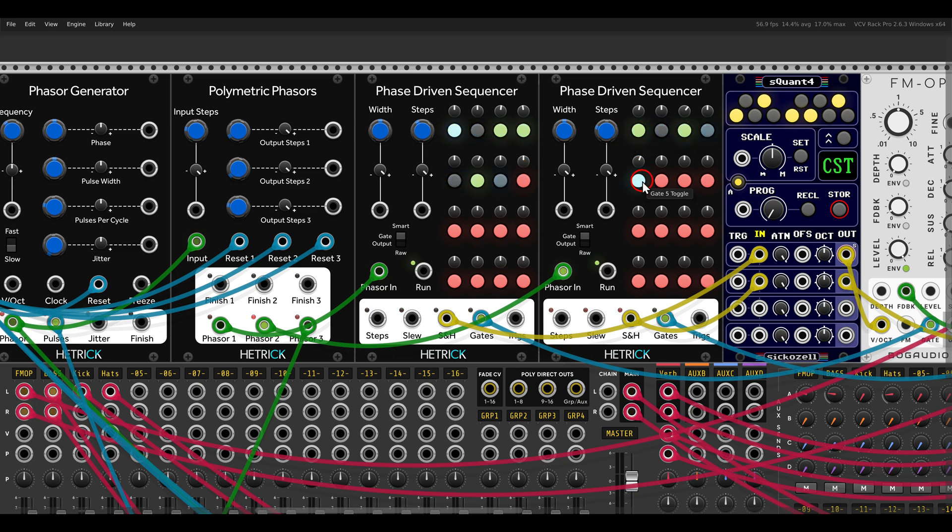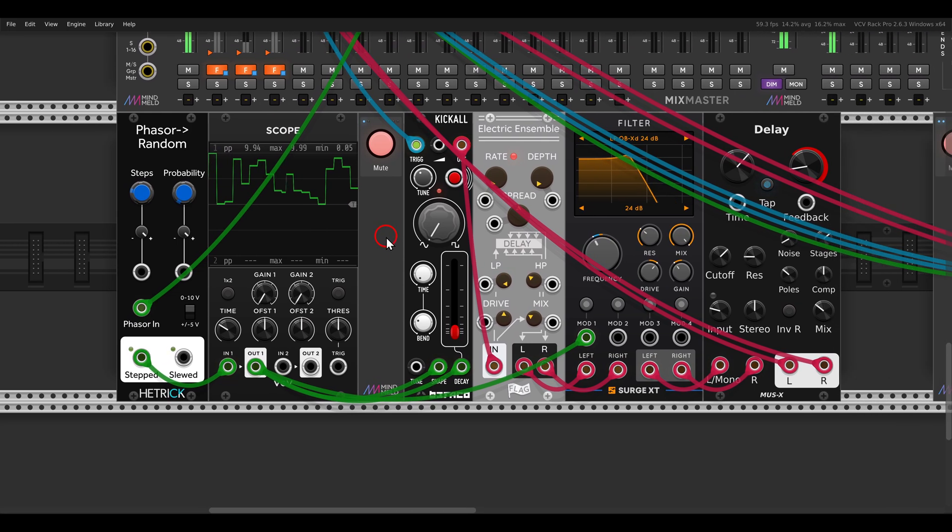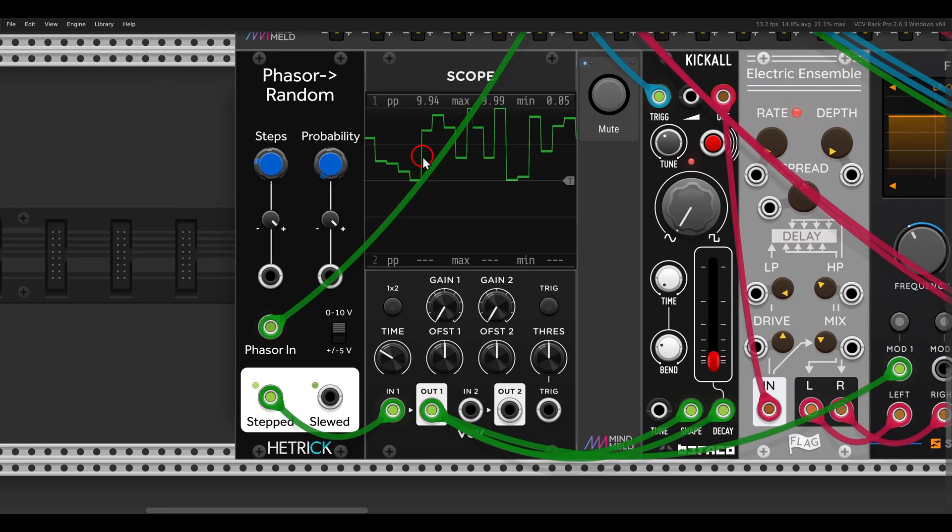Polymetric sequencing - one with seven steps, one with five steps. We also have the phasor random module; in this case it will modulate the shape and decay of Kick All. You can see the result here on the scope. For now it's locked, but I can add probability of change and then lock it all the way to the left to get a 16-step sequence.